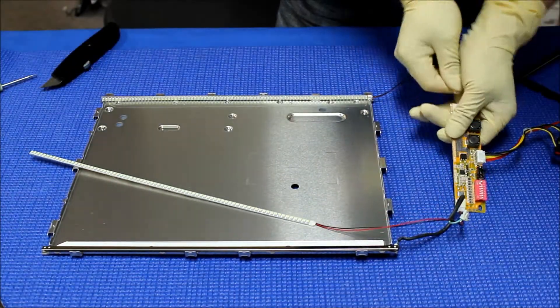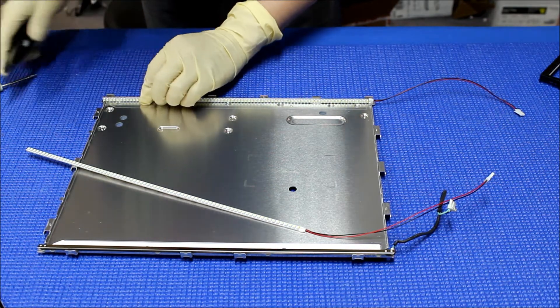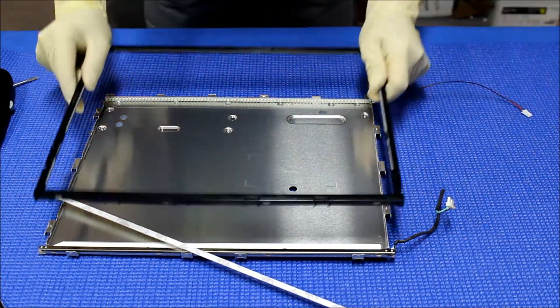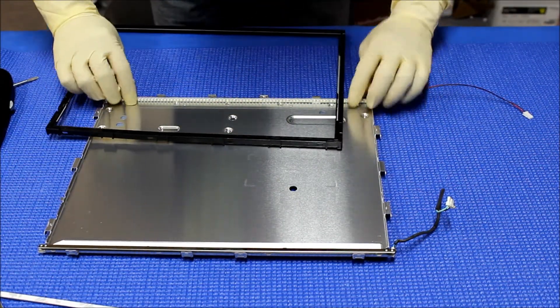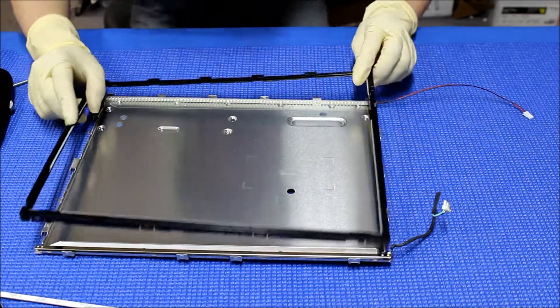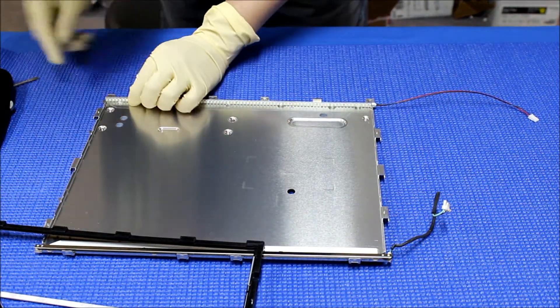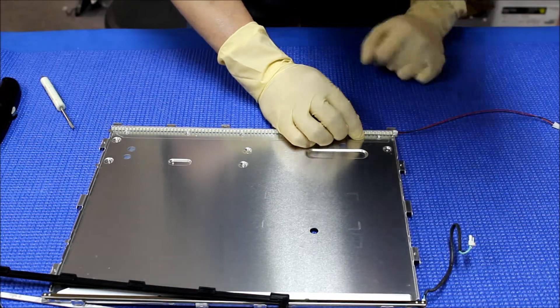Set it aside. We're gonna mount right here. Be careful because on both sides this plastic film needs to fit in. Left and right — before you peel off the double-sided tape, you're gonna lay it here and kind of position it. Yes, this is the right direction, because the wires are here. Put it right here — move it a little bit more this way so the wire comes out. Okay, let's do it.